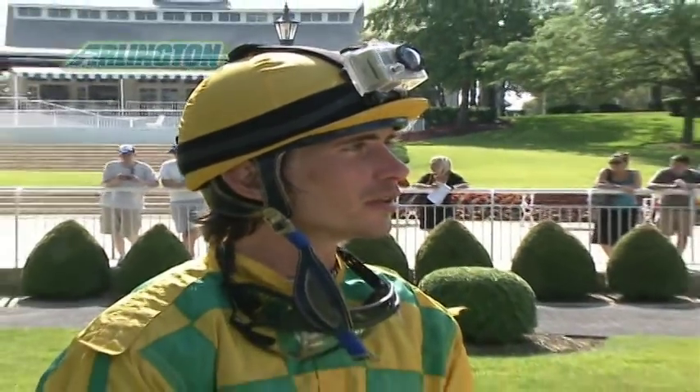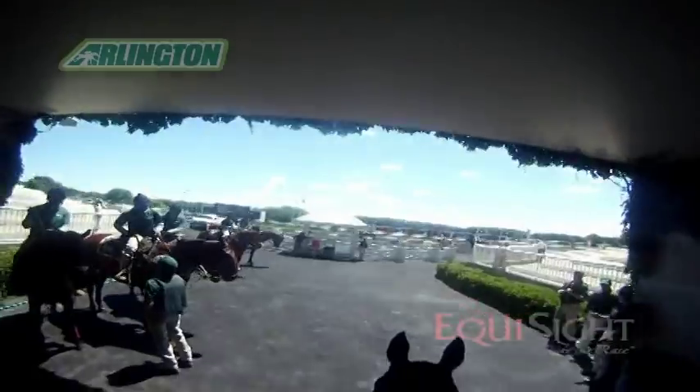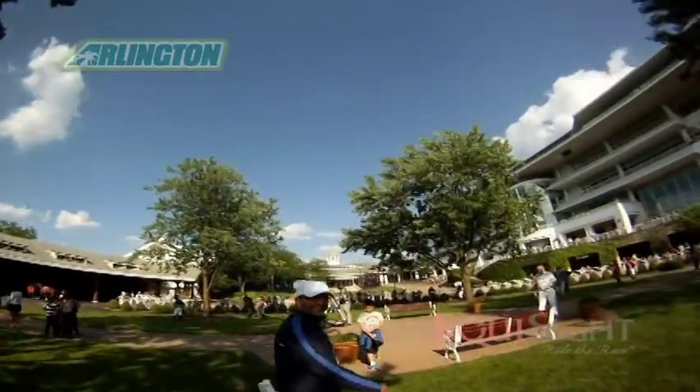We got this camera from Equisite. It's a helmet cam that I'm using during the races to try to capture the image of an actual race from the insider's perspective. You don't even know it's really there, it doesn't interfere with anything, it takes two seconds to put it on. It's simple — press one little button to turn it on, and one little button to turn it off.